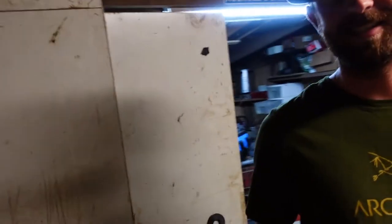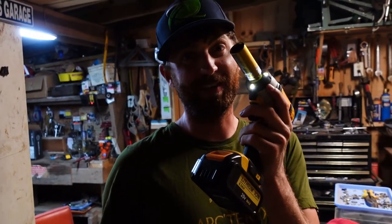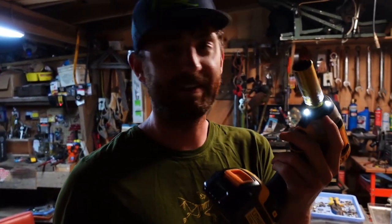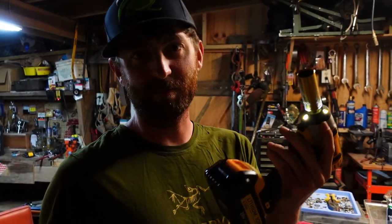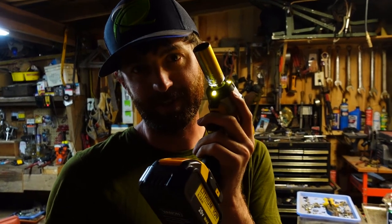Ben came up with a pretty good idea. This thing really worked. We literally don't know why it took us this long — we both have blisters on our hands from turning and turning, but my trigger finger is good.